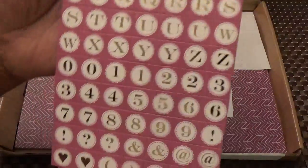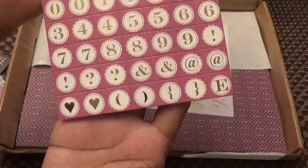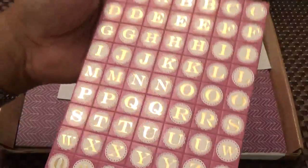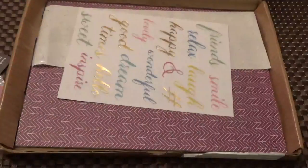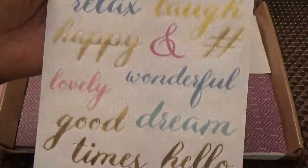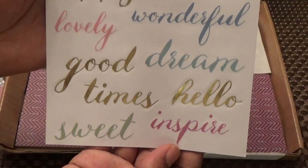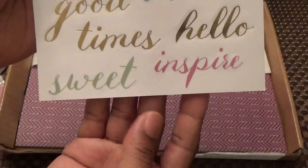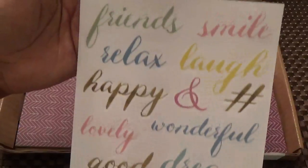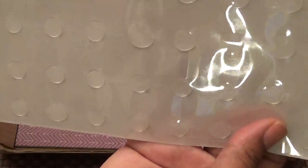Both kits together are only $40 including shipping. We have alphas with adhesive already on the back, numbers and symbols, and they're foiled — love those. Then we have stickers: friends, smile, relax, laugh, happy, ampersand, pound sign, wonderful, lovely, good, dream, times, hello, inspiring, sweet. And of course their kits always come with adhesive glue dots — I love these glue dots.